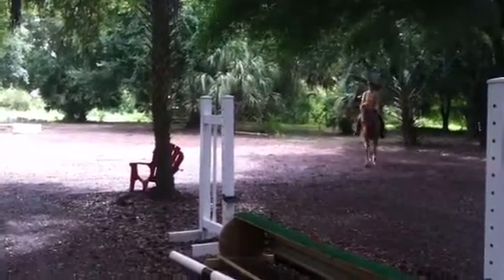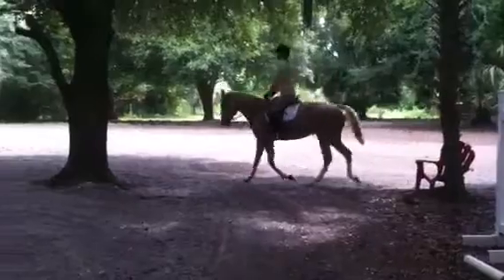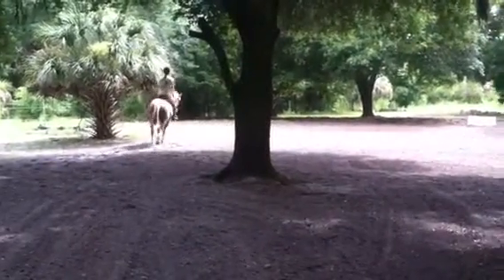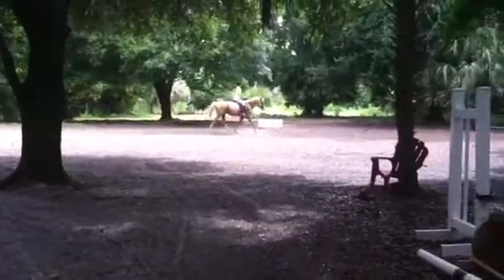Keep that leg on. Little wiggles — good. And into your two-point.